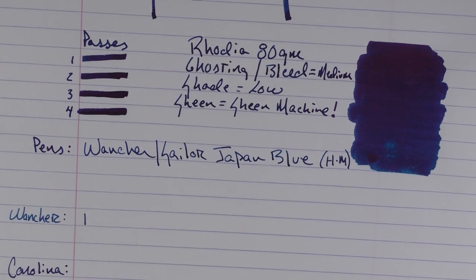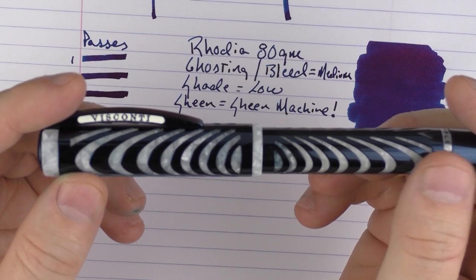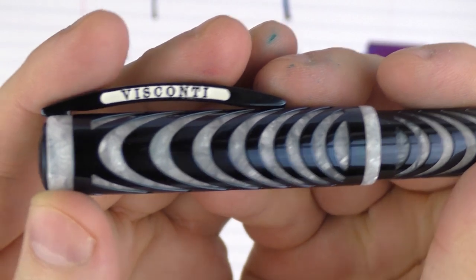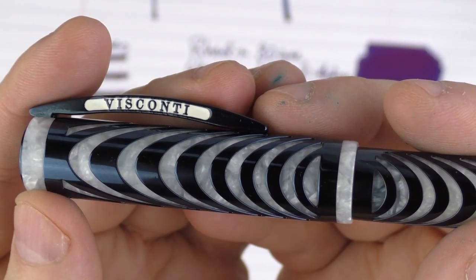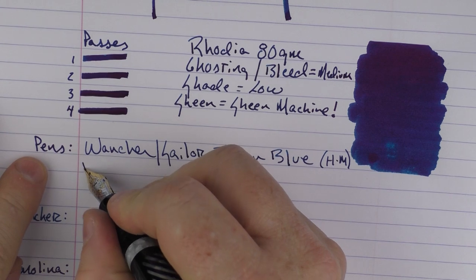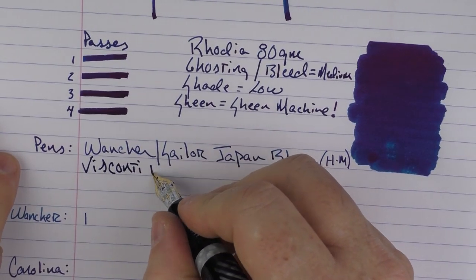In regard to a white pen, what I have is the Visconti Blue Ripple. Now I know blue is in the name and there is a blue overlay, but it's an overlay over some really cool white material with some very nice pearlescent features. This is one of those pens I recently acquired and need to review sometime because I think it is just very, very cool.